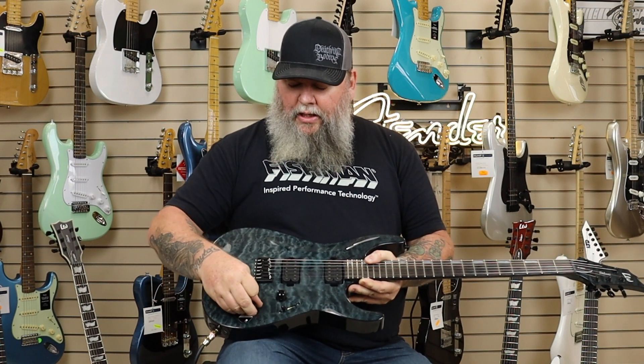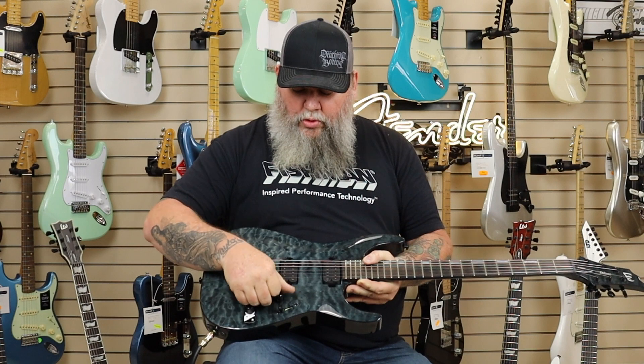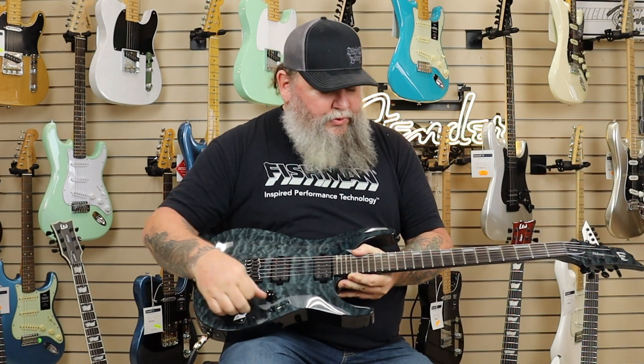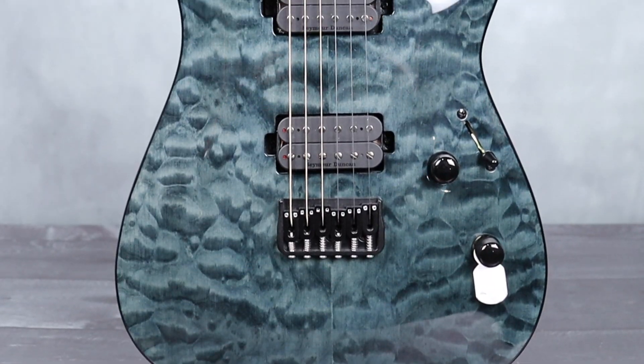Volume and tone with a push-pull option so you can get some coil split options going on there — about six different tones you can pull out of this guitar. It's got a three-way switch and locking machine heads.